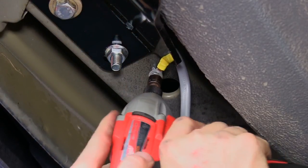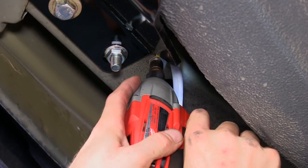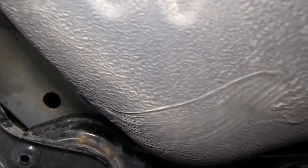We'll take our white wire with ring terminal and ground that to the frame. To attach our ground we're going to use a number 14 self-tapping screw. Then we'll continue on running our gray cable up to the front of the vehicle.